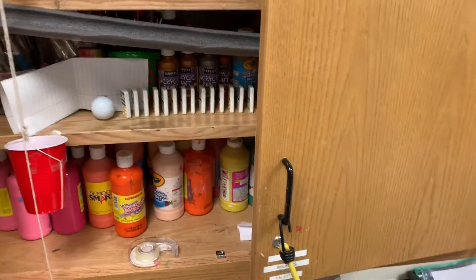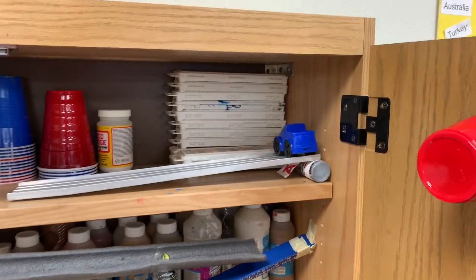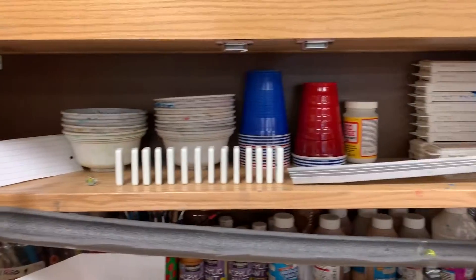This machine is called Dance Party. It starts when you pull the bungee cord and it opens the cabinet. The cup moves and then the car rolls down the ramp, hits the dominoes and hits that marble.